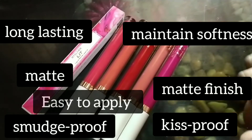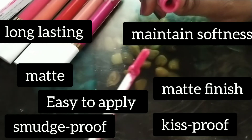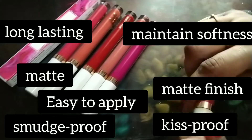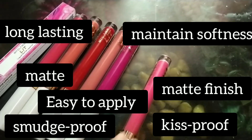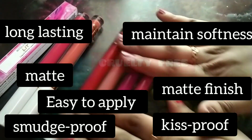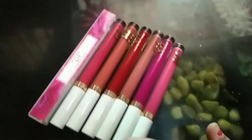I want to show you the applicator. Look at the applicator. When you apply the lipstick, it is very refreshing. And a plus point — these are cruelty free, meaning no one has tested on any animal.